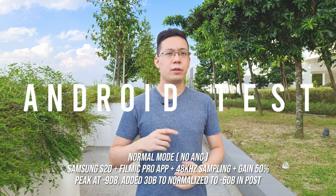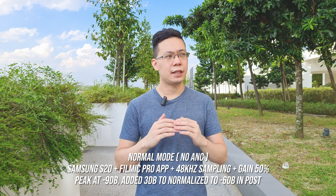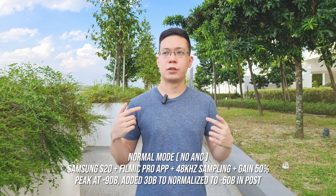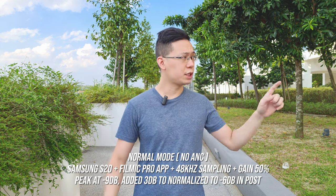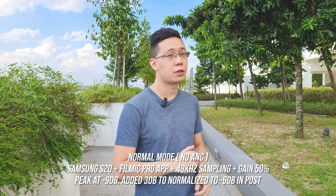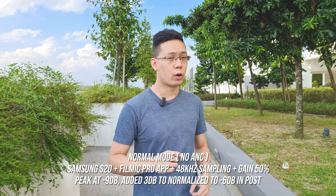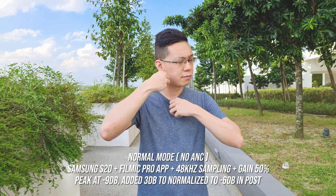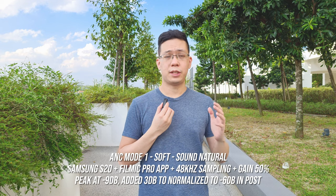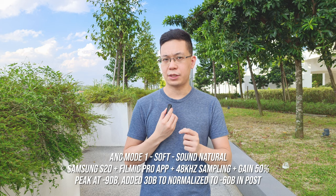For the first audio test, the Samsung S20 is used with Filmic Pro set at 48 kHz sampling rate and mic gain at 50%. In normal mode, with background traffic, construction, and ambient noise, followed by enabling ANC mode 1 — one LED blink confirms the mode — testing voice clarity with the standard test phrase.